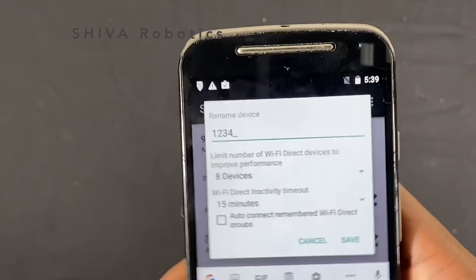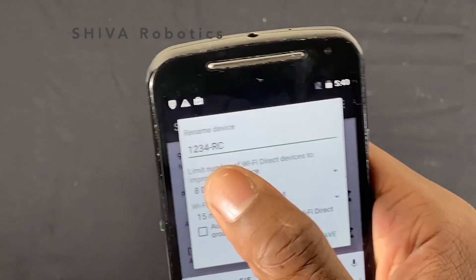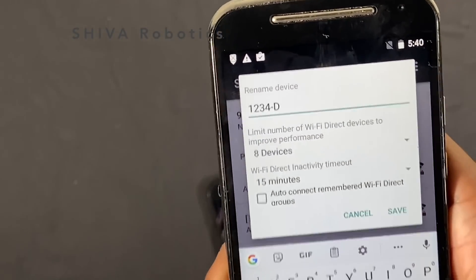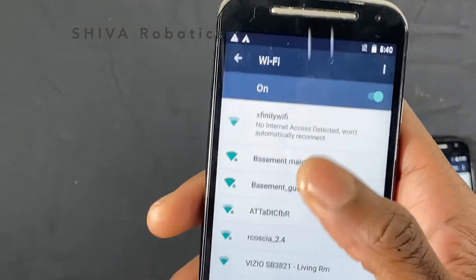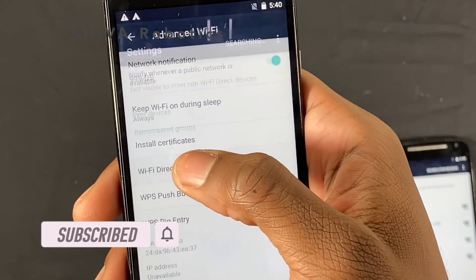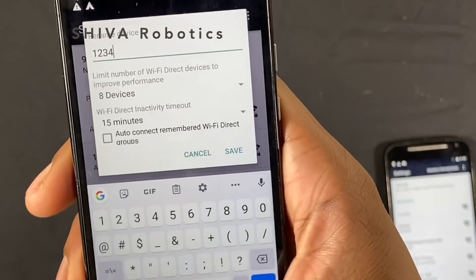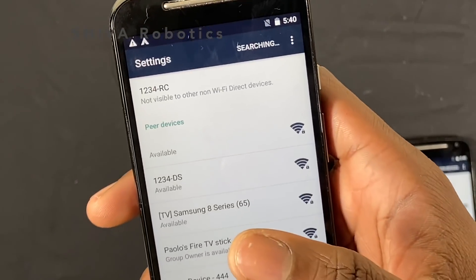Most people use their team number followed by the phone type. Since the right phone is the driver station, I'll name it '1234-DS.' For the left phone, which is the robot controller, I'll name it '1234-RC.' Save both configurations. Now both phones have distinct names that will appear when searching for each other over Wi-Fi Direct.